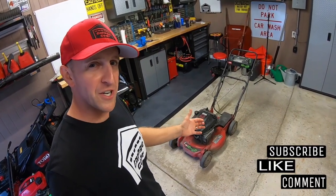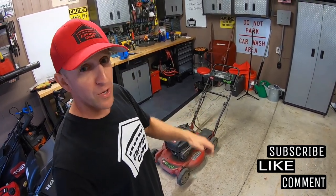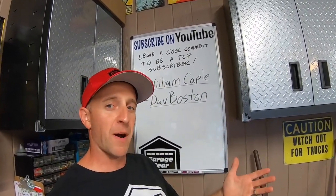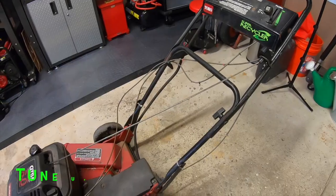Hey guys and gals, welcome to Garage Gear. I'm JB, giving you the best tips to survive life in and out of the garage. In this video we're giving this Toro a tune-up. And before we get rolling, if you're feeling the vibe and you want to be part of the tribe, subscribe. Time to get started.